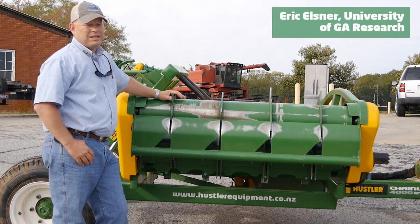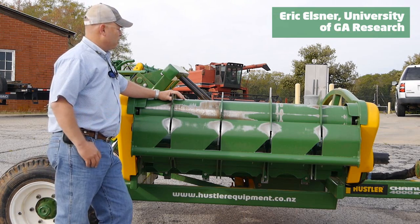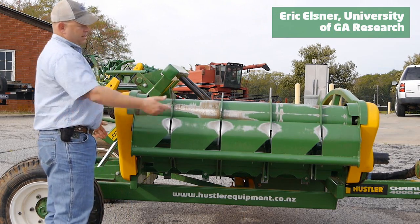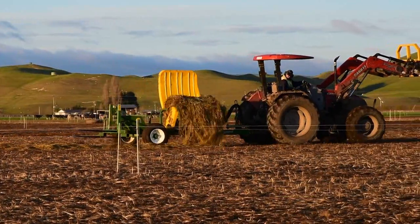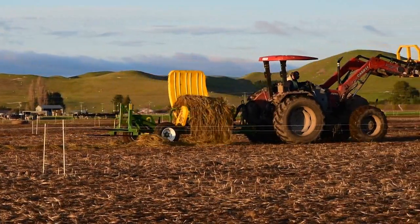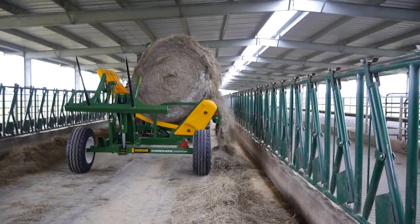You don't have to worry about a PTO shaft, binding the shaft, or taking it on and off. It runs on a hydraulic motor — I think we have a chain here and a chain over there. With respect to this feeder, there's just not a lot to go wrong with it. We had zero problems with this feeder this winter.